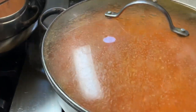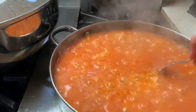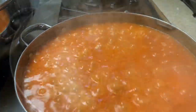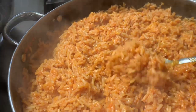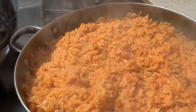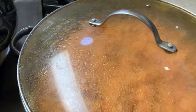When you check your rice, make sure you have a fork and just go like this. It's been about 30 minutes. The rice is pretty much done. I'm just going to turn it off and put the top on it so it can finish off for about 10 minutes.